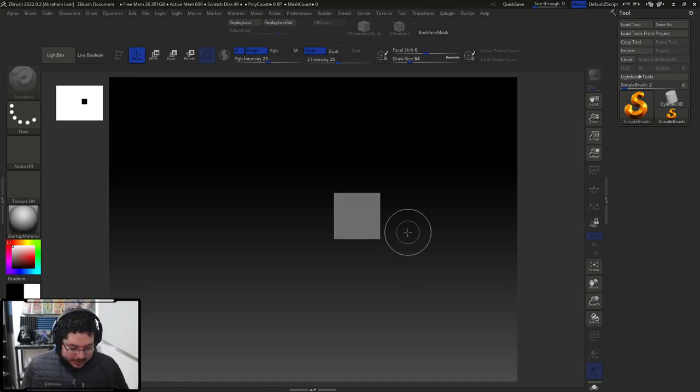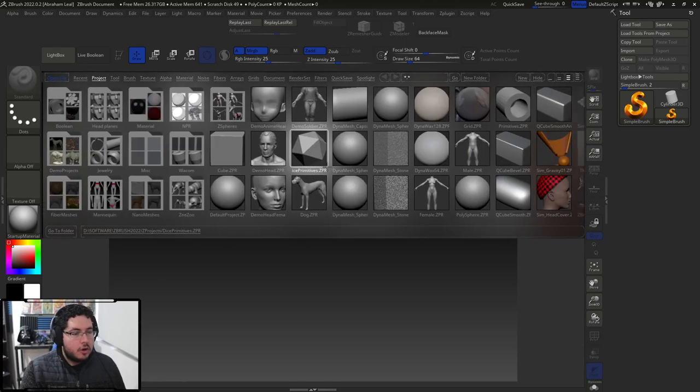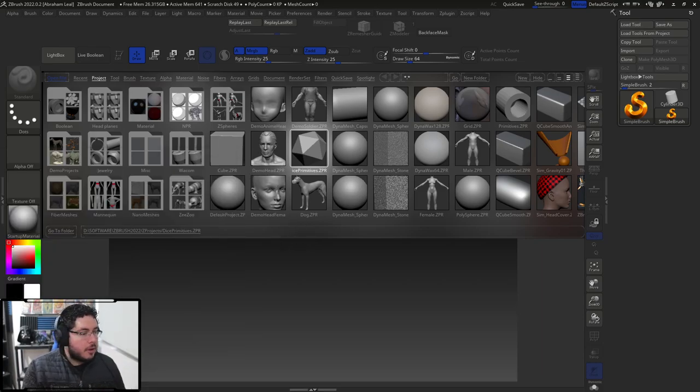Today I was wondering what I can give you guys for ZBrush, and I realized that one of the things people struggle with the most are base meshes. A lot of people use the demo soldier, the male mesh, the demo head, the demo head female — and those are good meshes.